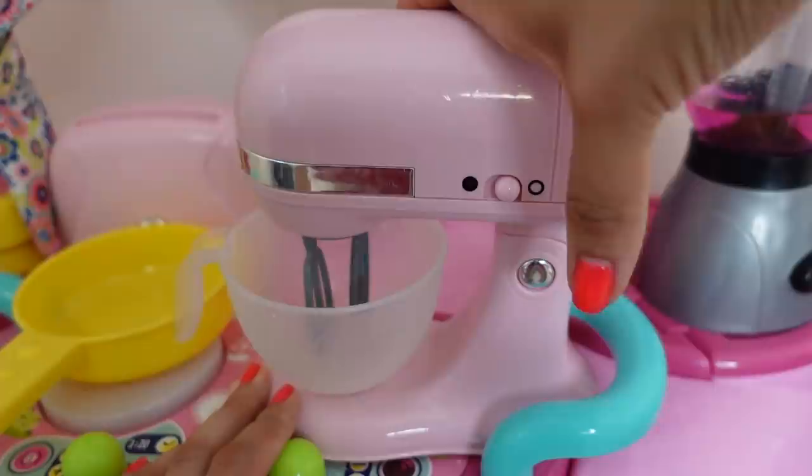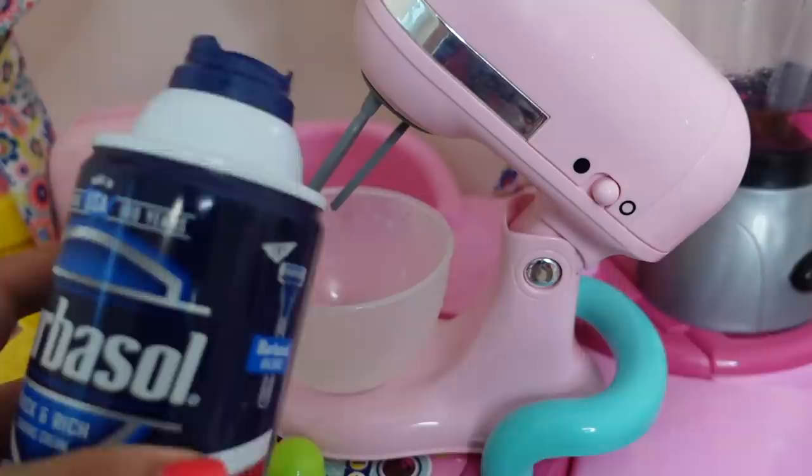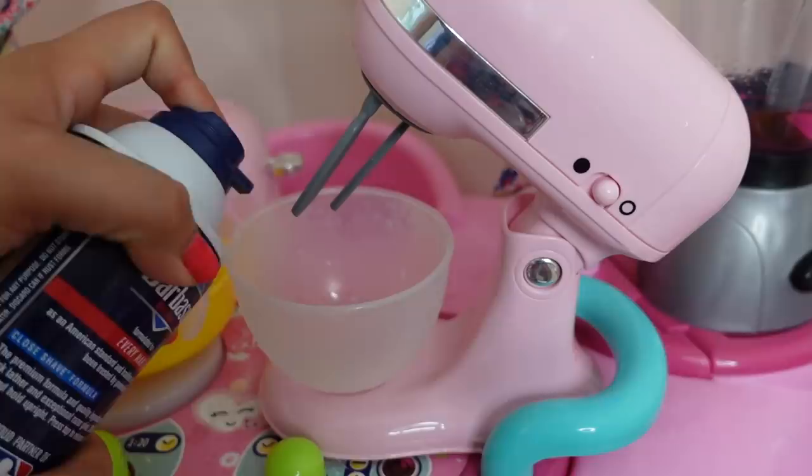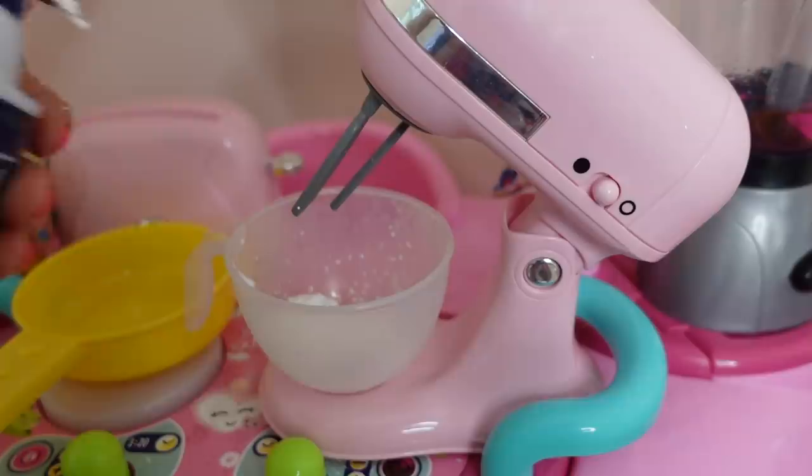Now it's time to make their breakfast. Right here I have my mixer, and I am going to show you guys a new way to make baby alive food. A lot of you have already seen this on my channel, but I love making food with shaving cream — just because it doesn't clog the dolls. It's way better than using lotion, and it kind of looks like ice cream, so if you want to make your doll an ice cream treat, it's perfect for that.